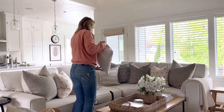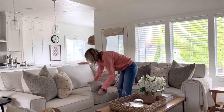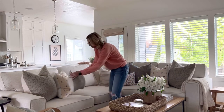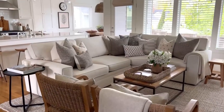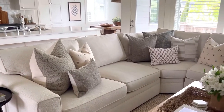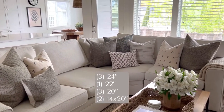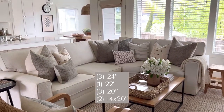Lastly I bring in two small lumbars — these are 14 inches by 20 inches — and I add one in the center and one on the left. I will put all of the sizing information below, but just to recap, this combo has three 24 inch pillows, one 22 inch pillow, three 20 inch pillows, and two small lumbars.